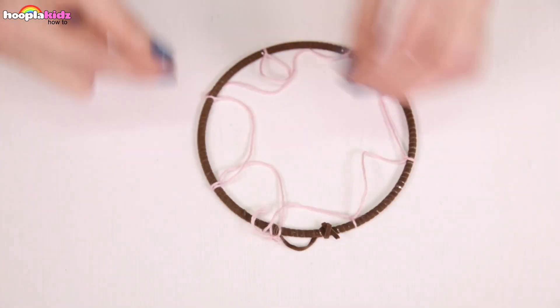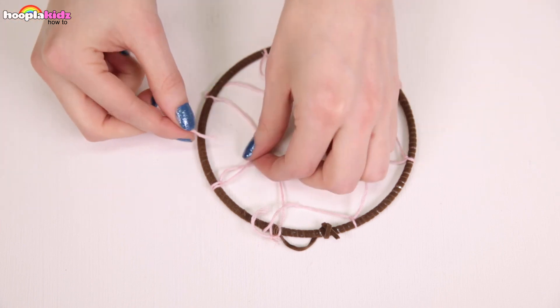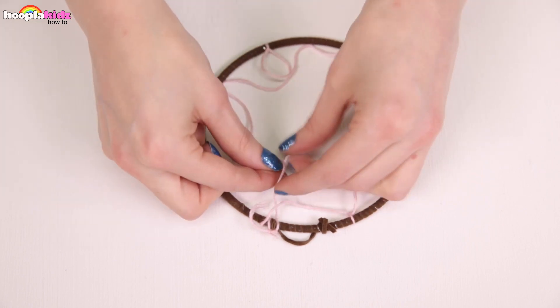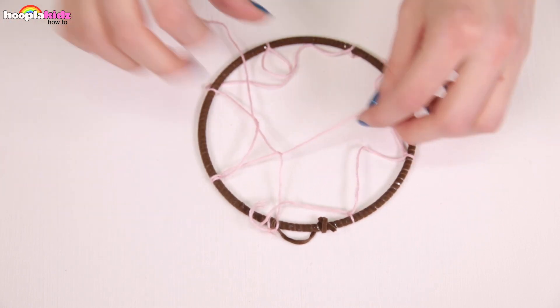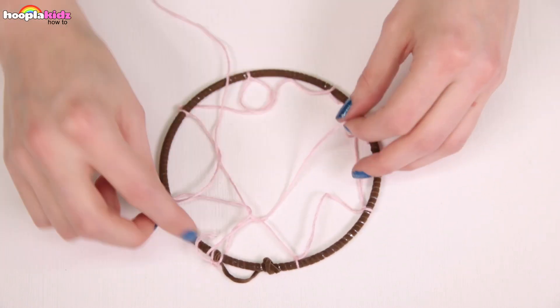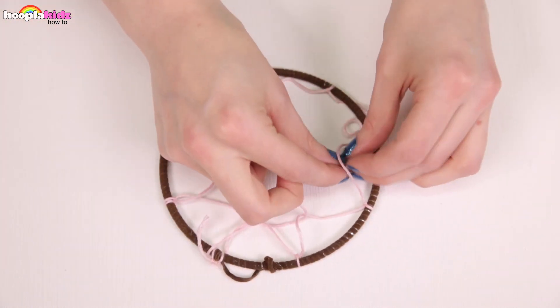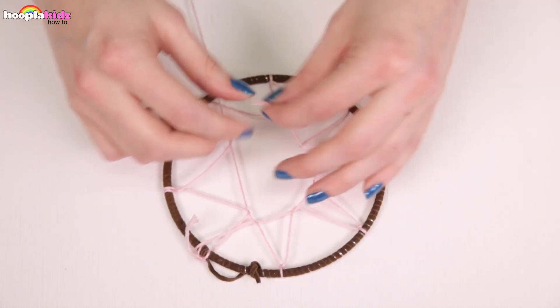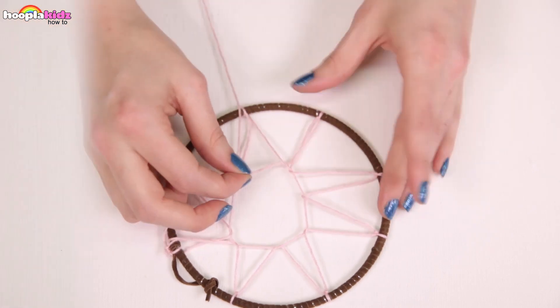I'm taking the same colored string and I'm tying it around the middle. See how it pulls the loop tight? It's going to create a really great sun shape. Tie it off and this is what it will look like.